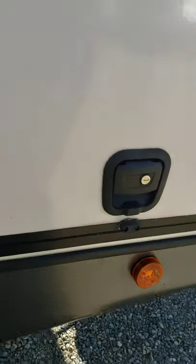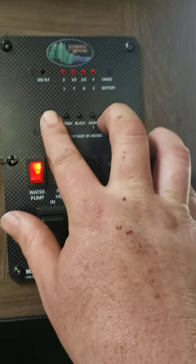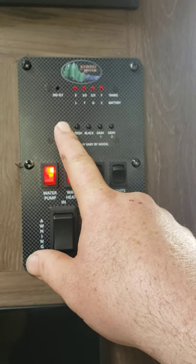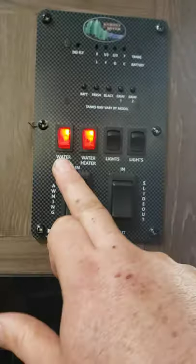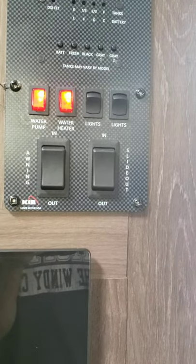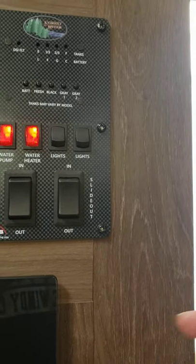The doors are slam-shut — just slam it and it latches. Now we'll go inside and start with the control panel. You've got your battery level indicator — plugged in it'll always show full; unplug the 30-amp shore power cord for a true reading. You can see fresh, black, gray, and gray two tank levels — all empty right now. You've got your water pump switch for when you fill the onboard tank outside. You've also got your water heater propane switch and lights — one for your awning LED strip outside and one for interior lights.